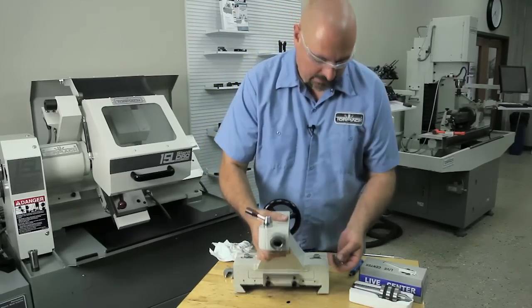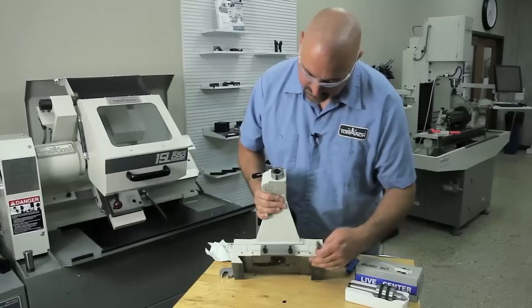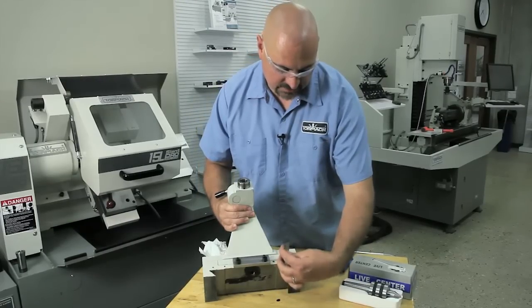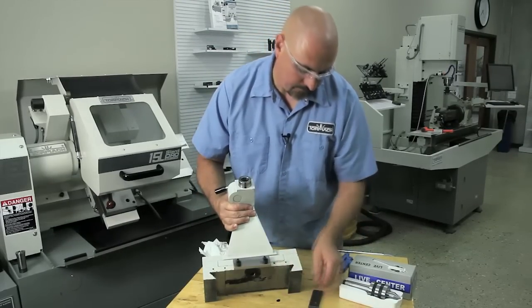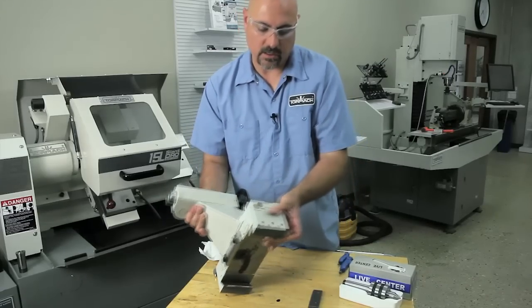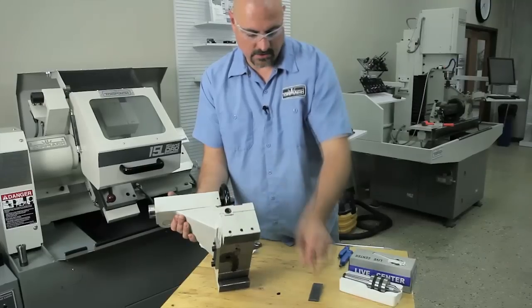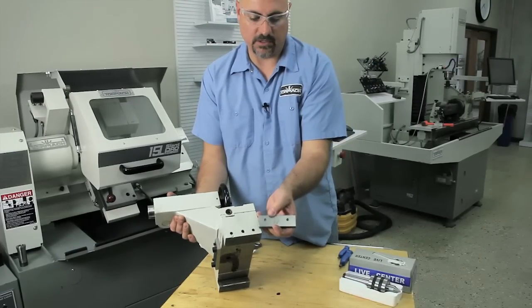This is the plate that locks against the ways. After you slide the tailstock into place, you slide this plate in. Then you tighten — there are two set screws here, and they fit into the detents on this plate.